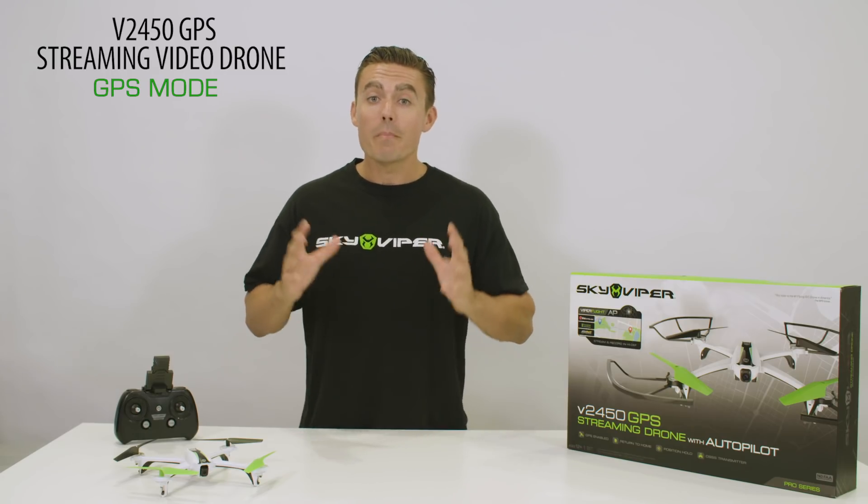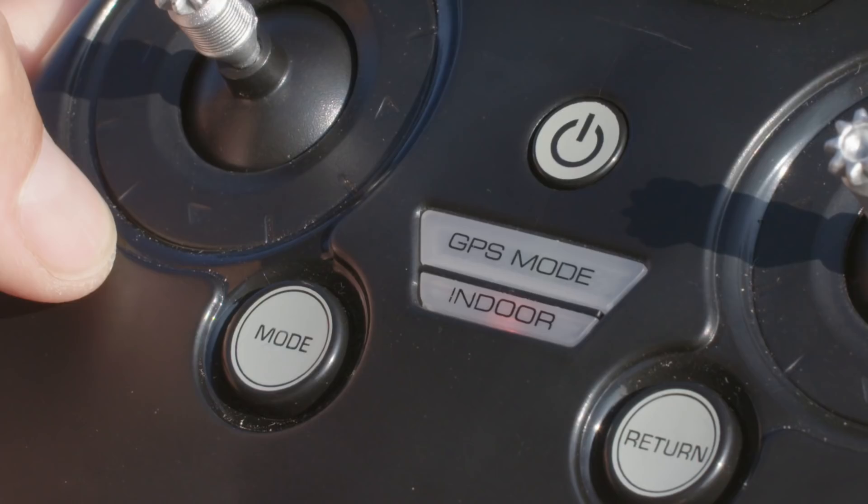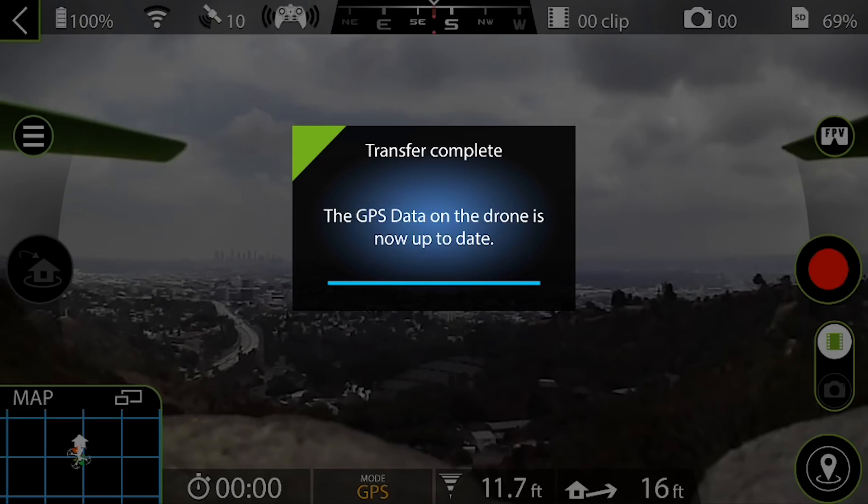Your very first flight out of the box may take longer to obtain a GPS lock. Subsequent flights will have a faster GPS lock, and GPS data from the app will also help obtain a lock much faster.